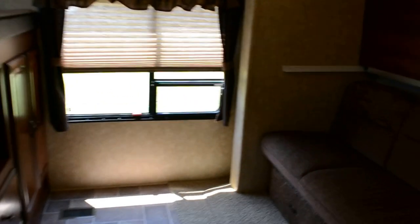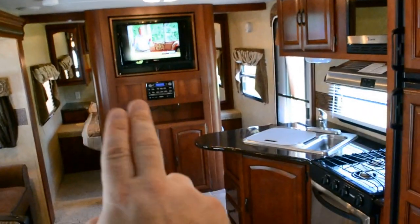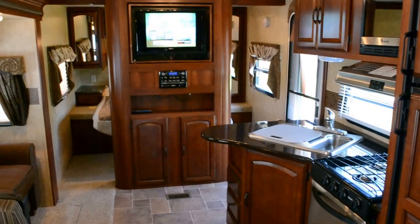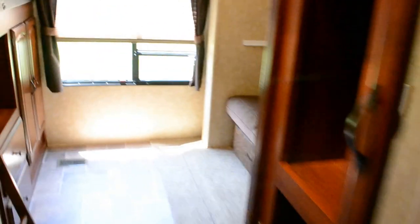Then the back bedroom. One thing I failed to mention — both in the front bedroom and back here there's a door that closes off the bedroom, so privacy is even better. There's a pocket door here for the back bedroom and a pocket door for the front bedroom, both behind the TV. When both those doors are closed you can flip that television around so you could watch TV in bed or use it for the family room area — that was a very nice feature.